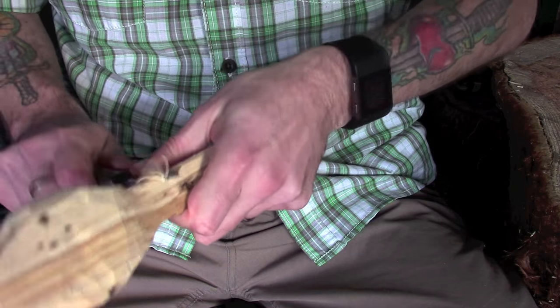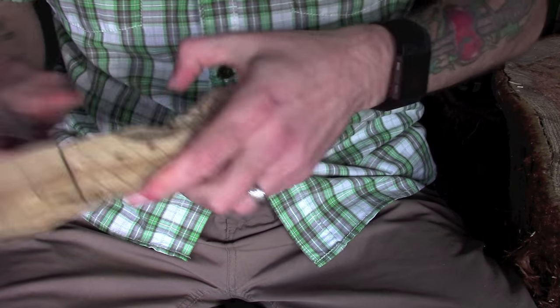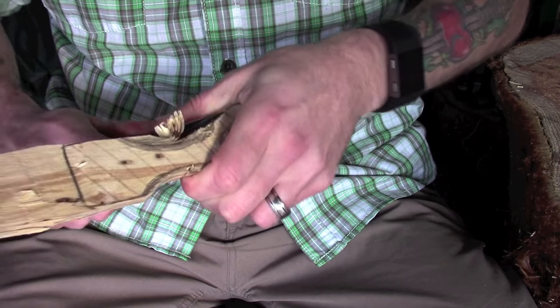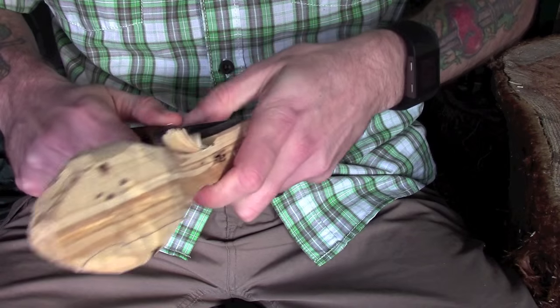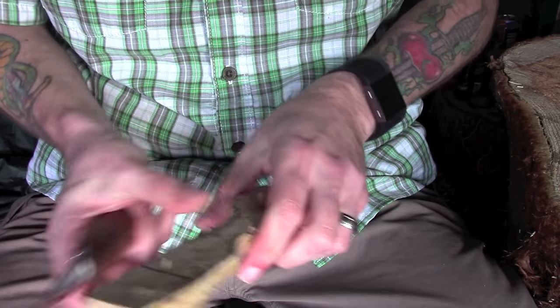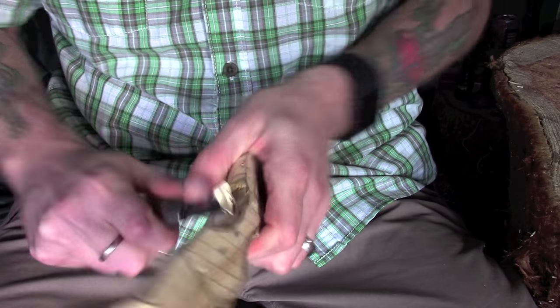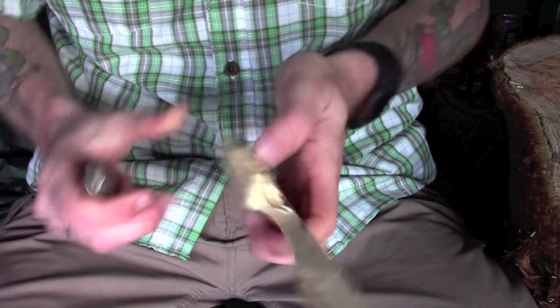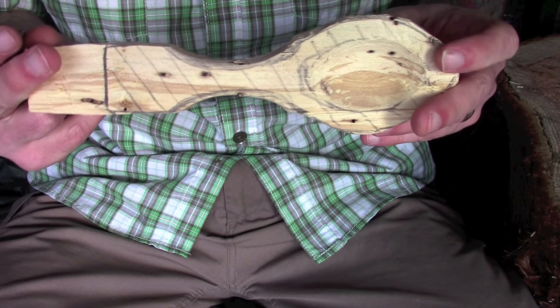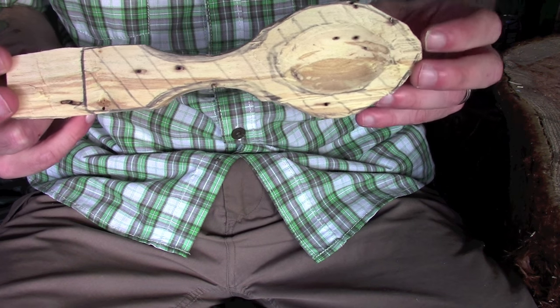So just take it nice and slowly, nice and easily and gently, and work your way from the middle outwards. I'll do that while I'm talking just to show you how quick and easy that is. Work into the middle, don't go past your middle point, flip it round, start from the other side. And what you're left with in a fairly short period of time - just give it that last bit - is a curve very similar to the other one, you've got down very close to your lines.